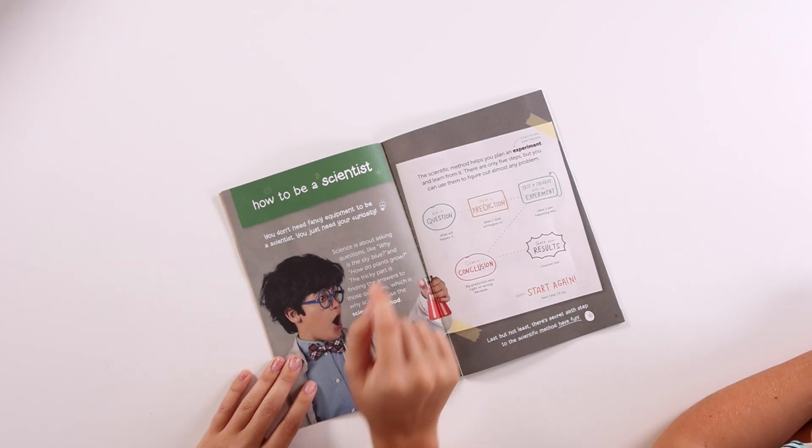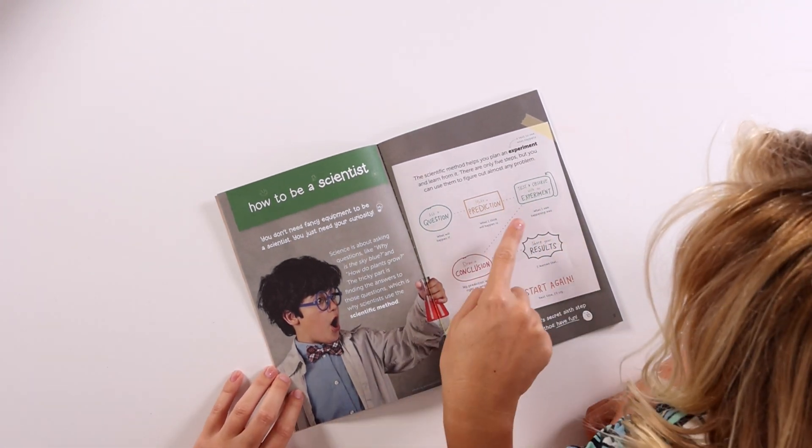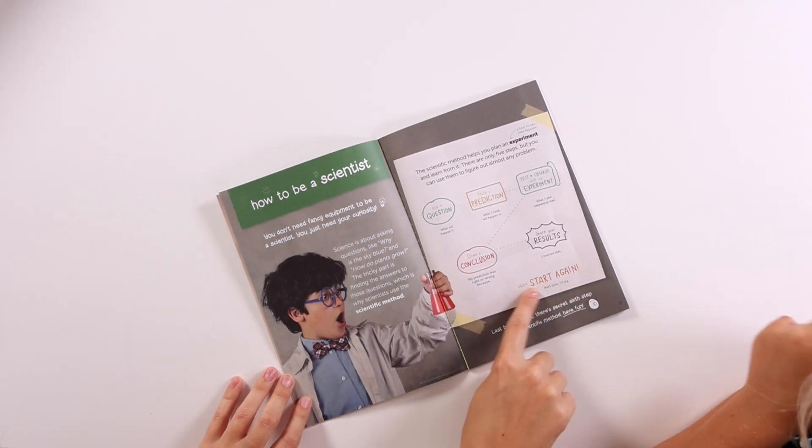Do you know what the first step is? Ask a question. Make a prediction — that's hard to say. I know. Test and observe with an experiment. Draw a conclusion, share your results. Then start again.